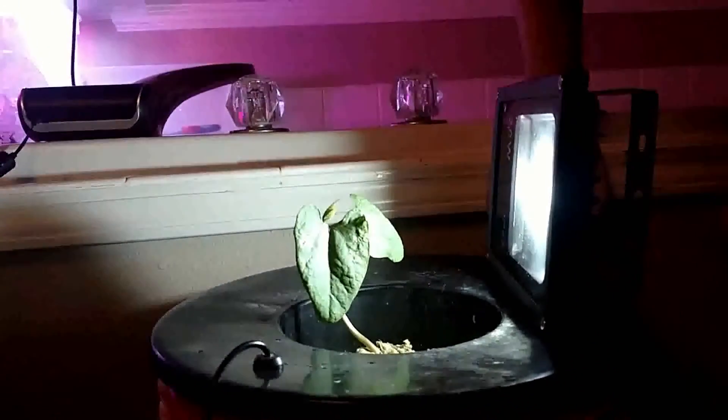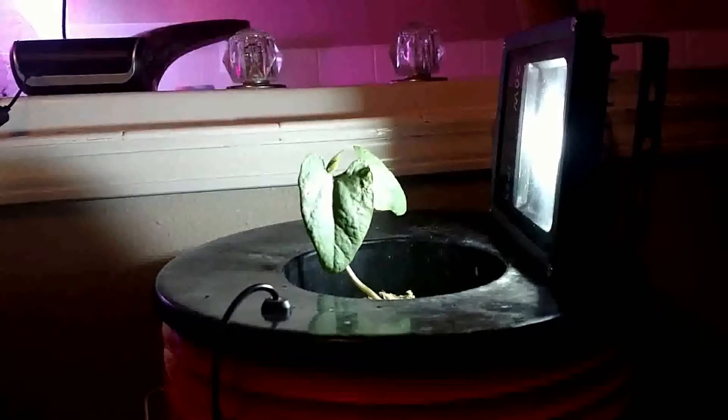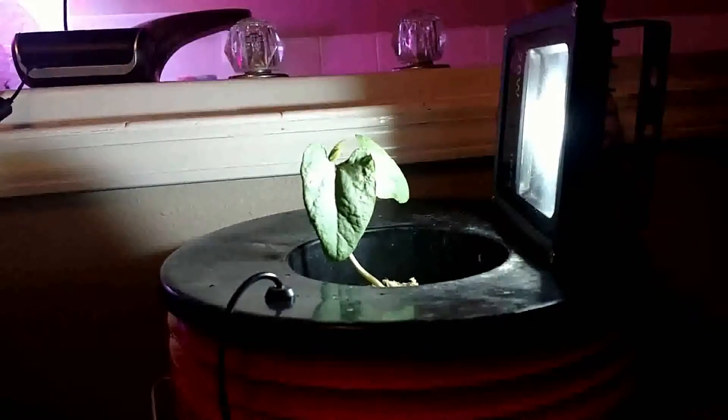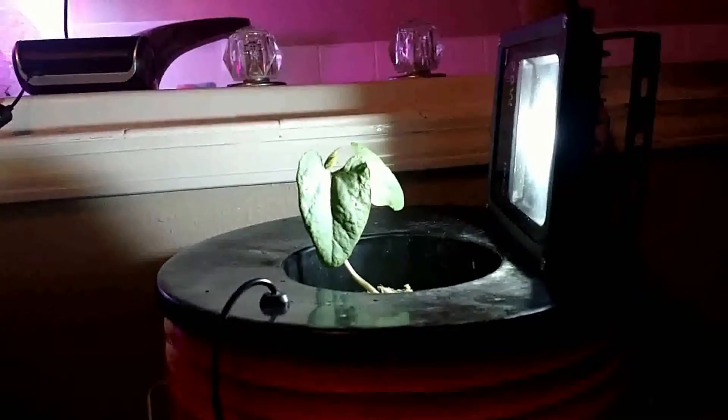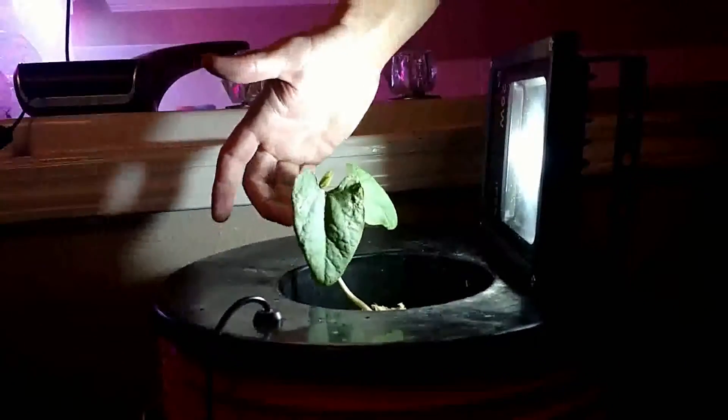Hey, DribZero here, and I just wanted to do a quick Fogponics update. This is our provider bean plant. We transplanted it here just five days ago, and you can already see the leaves are quite a bit larger.